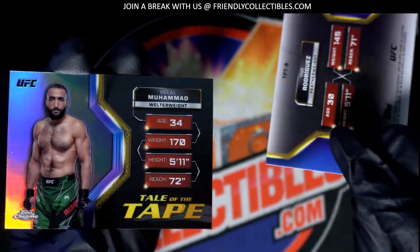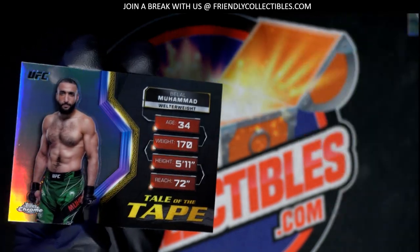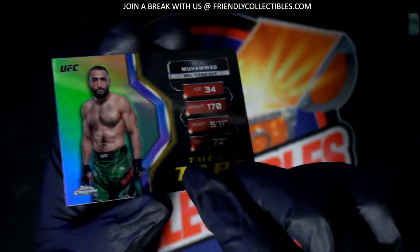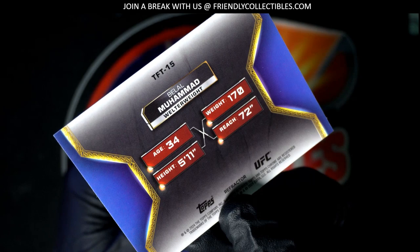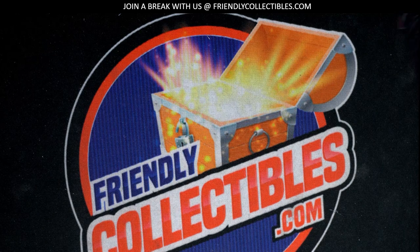Tail of the tape insert, and a parallel of this — a lot of parallels. He had a lot of parallels in that pack. Nice, congratulations. Thank you. Congratulations!